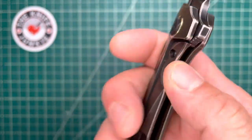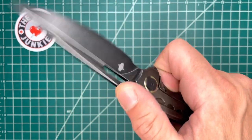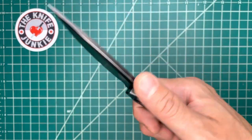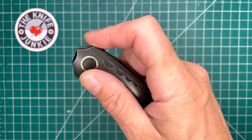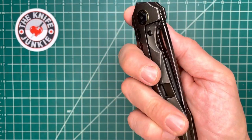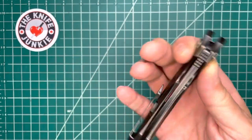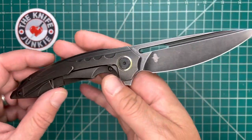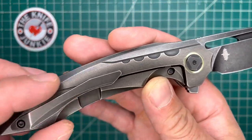Very nice flipper tab. Great access to the lock bar. Really nice action — very good flipping action too if you use the flipper. I said that right as I failed it. But I think it flips so well because my natural place to hold on to this is the clip, and I'm not doing any depressing of the lock bar — not even by accident. I think that's due to how the whole thing is designed.